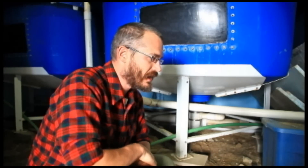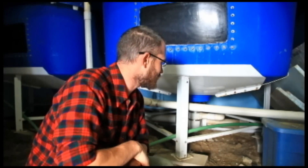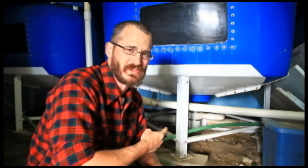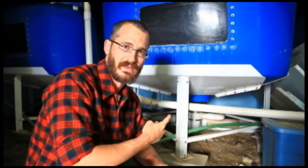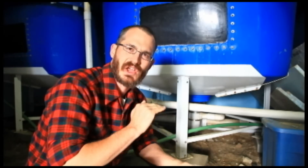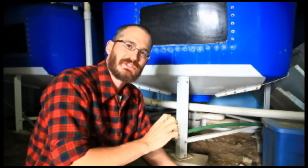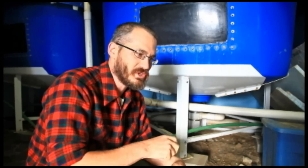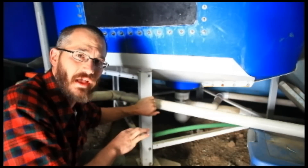SLOs are kind of one of these things that a lot of people become interested in lately because they do a lot of really nice things for your system. I'm going to talk about the ones we have installed in here. We've always run our systems using SLOs, which are solid lifting overflows. We really like them because they both maintain a constant water level in your fish tank, but they also pull all of the debris and all of the solids up off the bottom of the tank so that they can be removed. They do a few different things that are really useful all at once, and every single one of our tanks has an SLO in it.